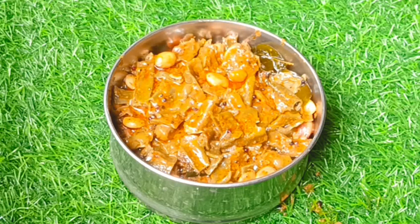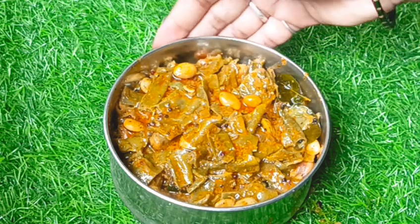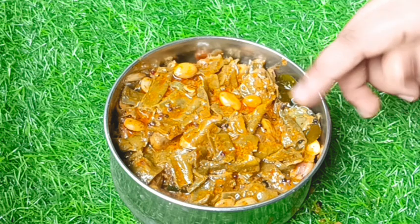I am going to make rice, chapati, roti, pulka, but I am going to share my best with this dish for you.